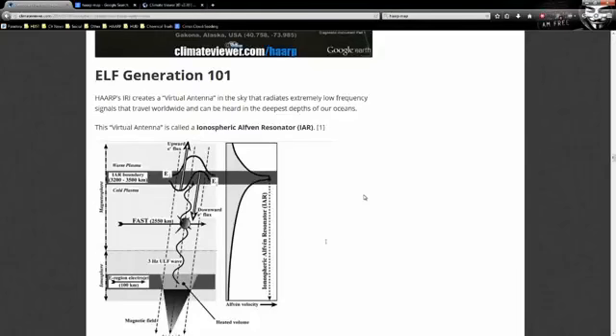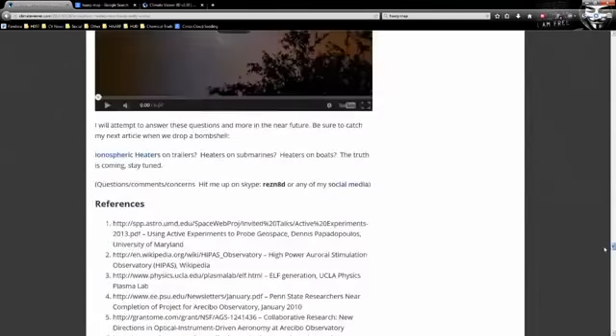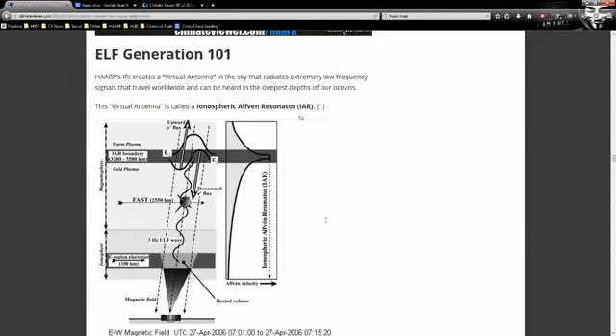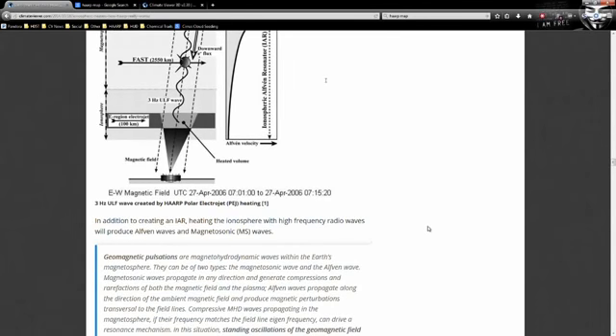What everybody's talking about: they are creating a virtual antenna in the sky that radiates extremely low frequency signals that travel worldwide and can be heard in the deepest depths of our oceans. This virtual antenna is called an Ionospheric Alfvén Resonator, or IAR. I'm giving you these scientific terms because the only way to research this further is to use the proper terms. References come from spp.astro.umd.edu — Dennis Papadopoulos, who is deeply involved in HAARP research.